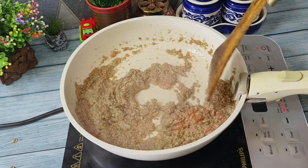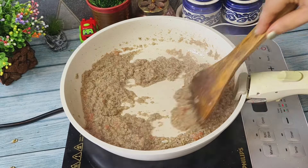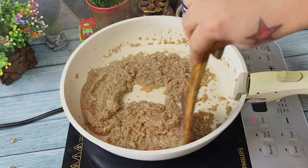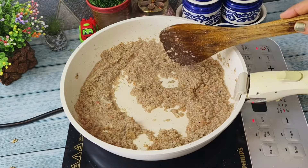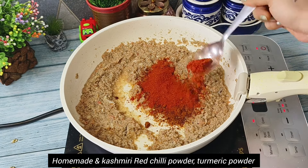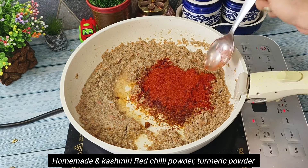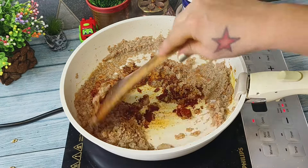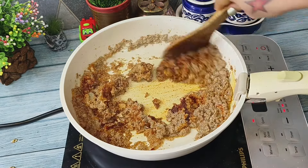Now we will add tomato paste to it and then again we will cook this for at least two minutes. Now let's add some homemade spices which includes homemade red chili powder, turmeric powder, and we have also added some Kashmiri red chili powder for a nice color of the curry.